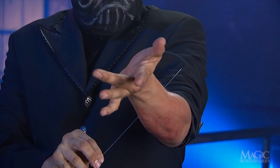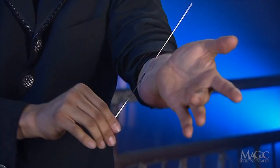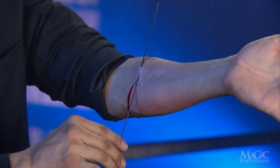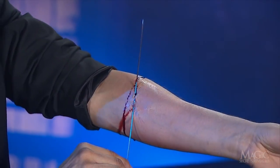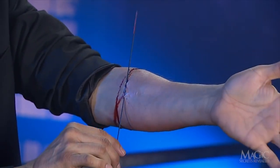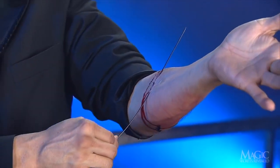The magician begins to withdraw the needle and sure enough, he lets loose a small gusher of blood. I keep reminding myself that this is just a trick. He'd better pull it out before he gets weak in the knees — I know I am.